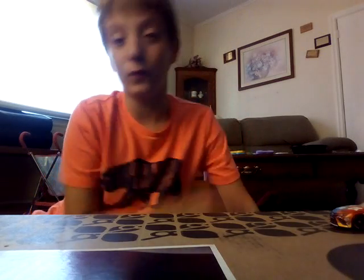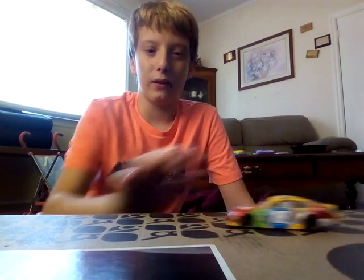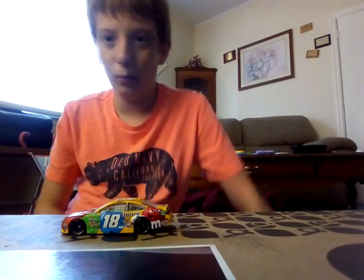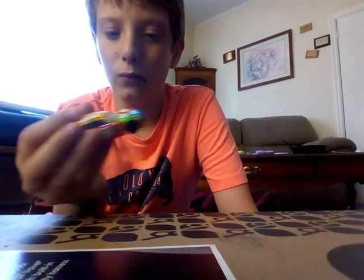What's up guys, welcome back to another video and welcome to the first video of Austin's Diecast show. Today we're going to be looking at Kyle Busch. I literally just now got this at Walmart.